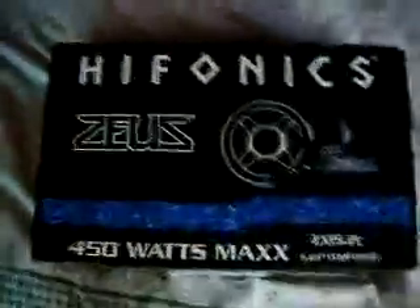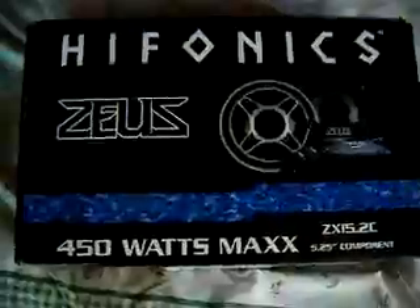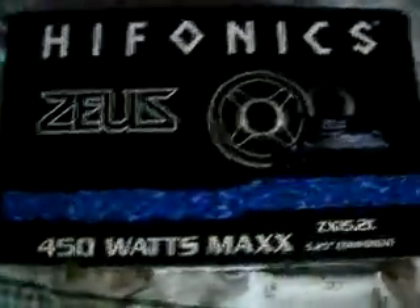Hello everyone, I would like to show y'all my Hifonics that I just purchased — they're the Hifonics Zeus ZX 5.2C components. Here we are, you can see all the components that come with it, starting off with the speakers themselves.